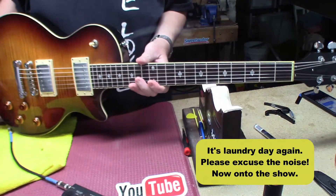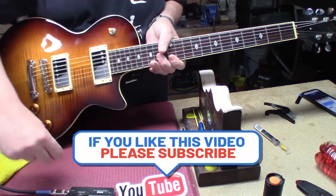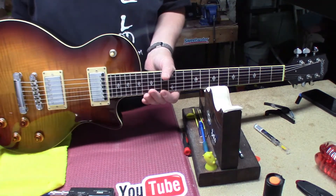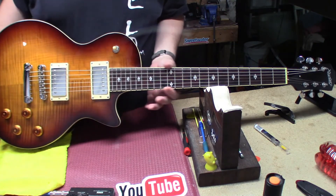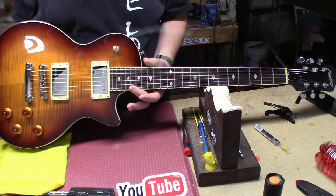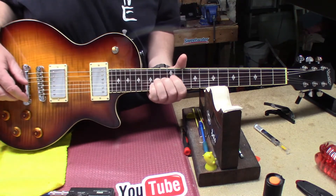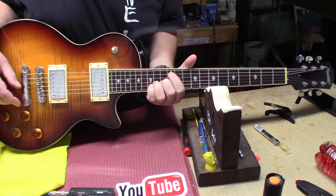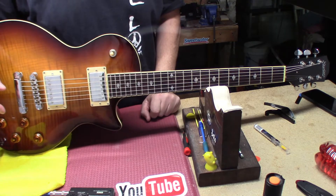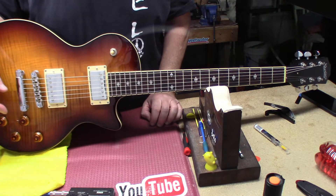Hey everybody, welcome back to Stringman Guitars. We have an Xavier from GFS — a Les Paul shaped object. It's actually very nice for the price they're asking. The fretwork — the frets are smooth but they're hanging over the fingerboard a little bit, they're not polished. There's some buzz on this, but I just checked the relief and it's around nine or ten thou — needs to be at 12 at the eighth fret.